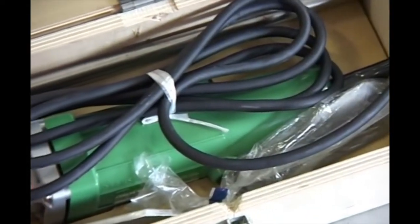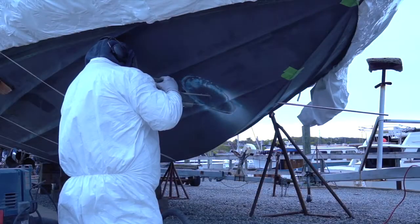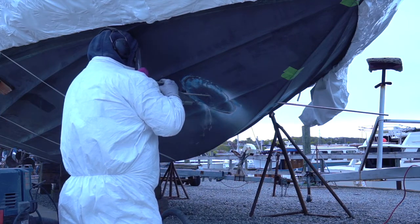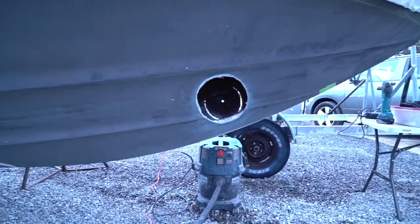Once the pilot hole is drilled, set the tunnel tool to the preset position for the tunnel diameter and model of thruster you're installing and begin cutting the hole. Pivoting around the guide rod, use the tip of the grinder to begin scoring the hole, applying slightly more and more pressure until you've cut through the hull of the boat.